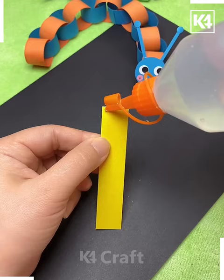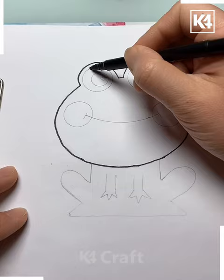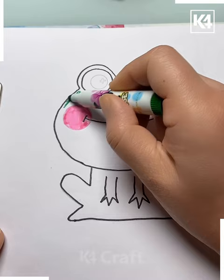In the next we are using this strip and rolling it up, making more like that with a colorful strip — caterpillar is ready. In the next we are outlining the shape of a frog on the white sheet, making its pinkish face.